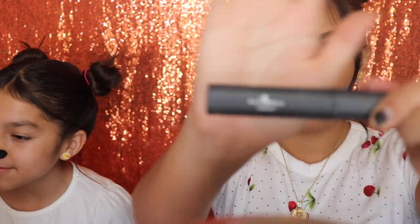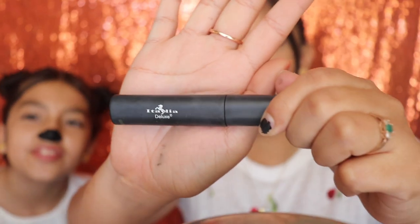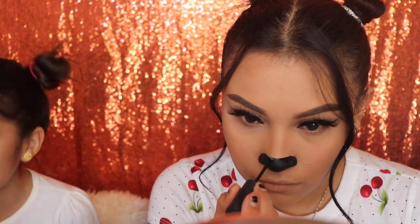Next I'm gonna be going in with the Italia Deluxe black eyeliner and I'm gonna be tracing over my nose, lining it up a lot better, because obviously it's not easy to make lines with a pencil eyeliner. Just so you guys know, this eyeliner retails below five dollars — I'm not sure of the exact price, but you can pretty much get this anywhere, order it online, or wherever you can find it.